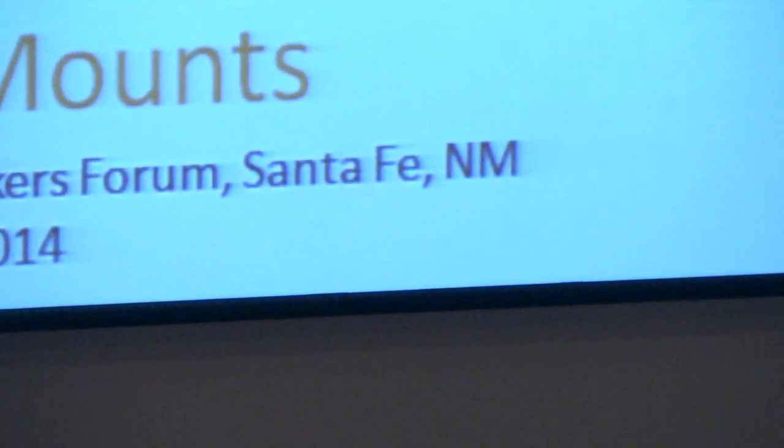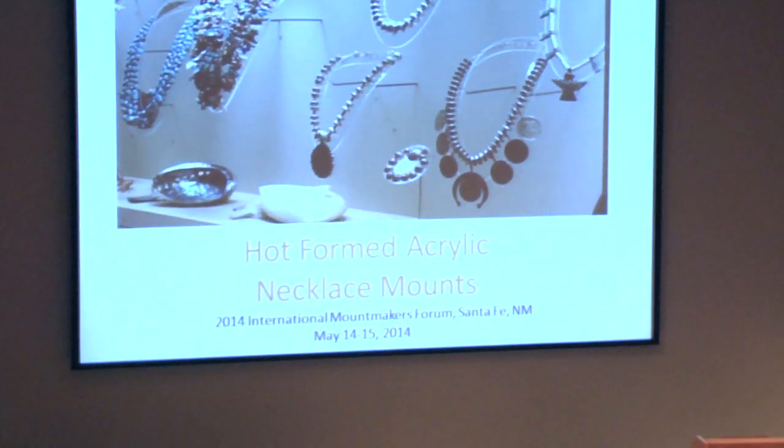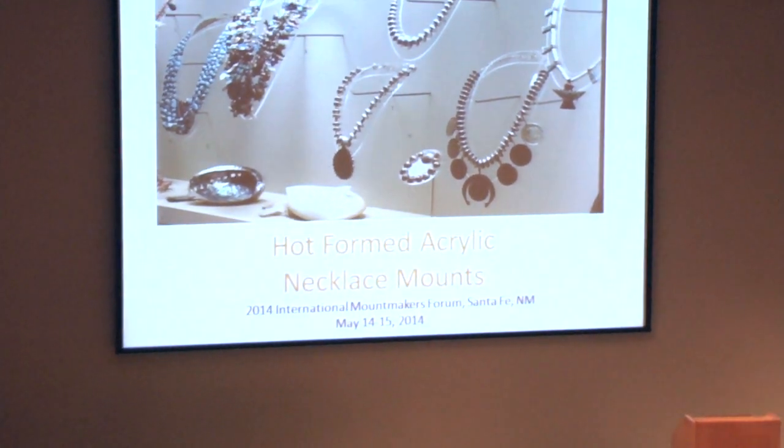What I'm going to present to you is a method for making necklace mounts that we devised a number of years ago, called hot formed acrylic necklace mounts.